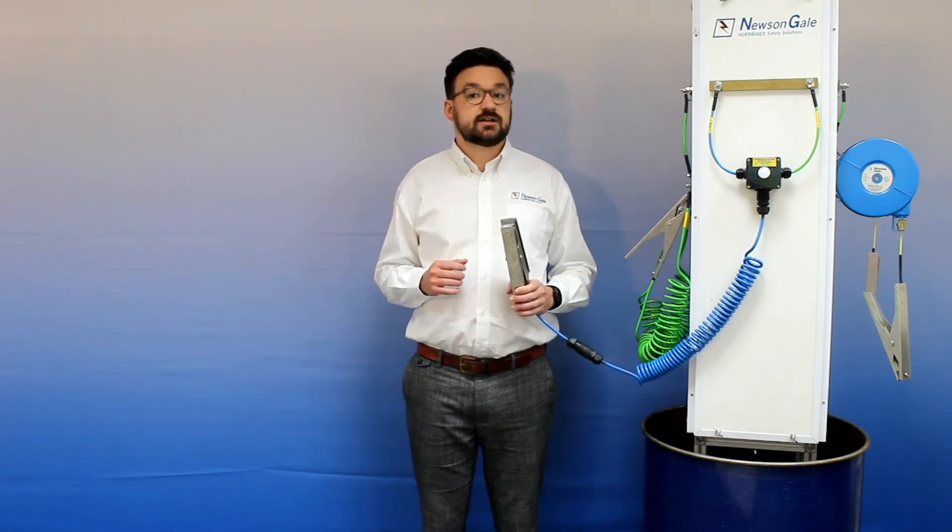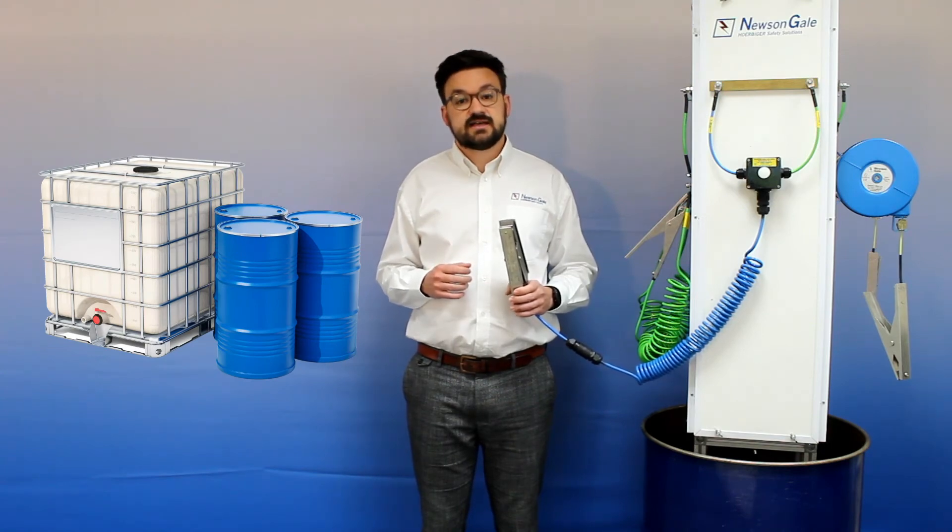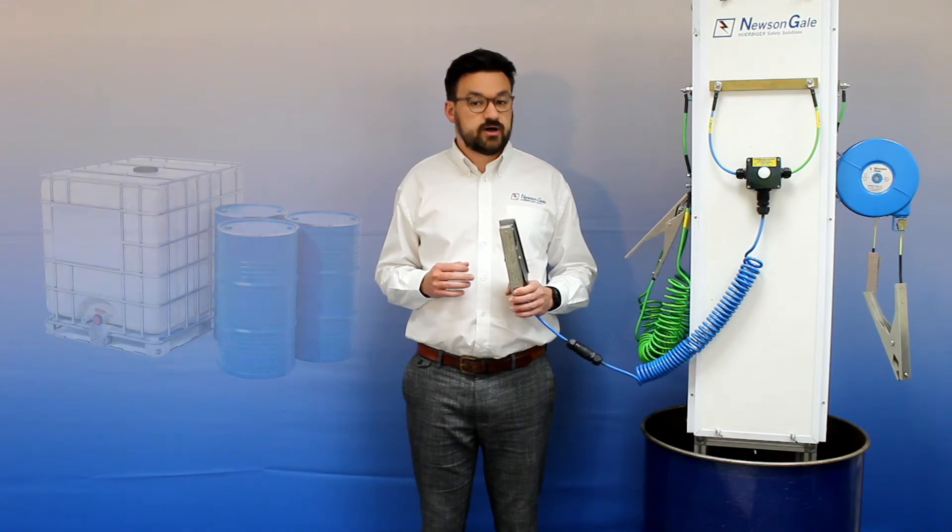These processes can include metal drums, small metal vessels, hazardous area IBCs, and general grounding or bonding.